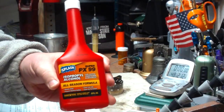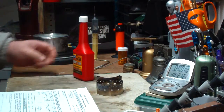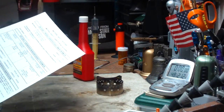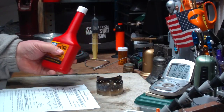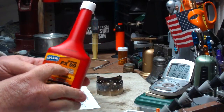This may be the same stuff as the Heat in the red bottle. I looked it up, got the material safety data sheet for it, and it says this stuff is 99% to 100% by weight isopropyl alcohol. I guess that's where they get the name PX99.